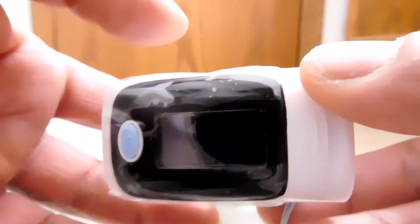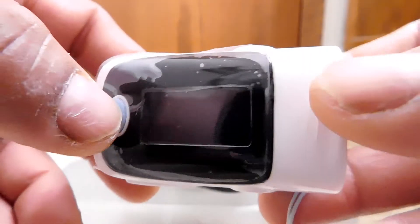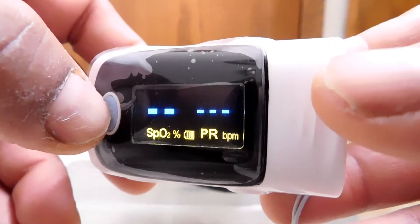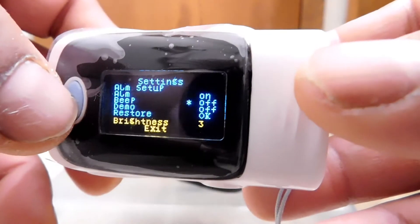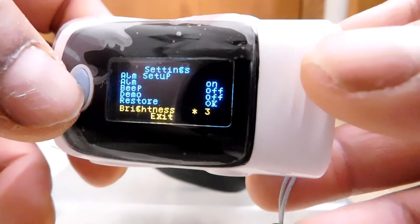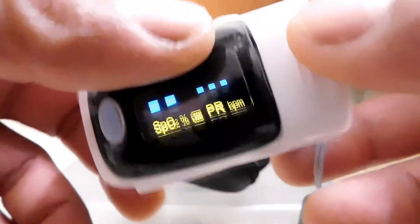I had the chance to use and test this a little bit. It's about how to get to the menu: while the device is on, push and hold the power button and it brings you to this menu. You can adjust a few things in there. You navigate by pushing the power button since it's the only button. Get down to exit if you want to leave, then push and hold to go back.